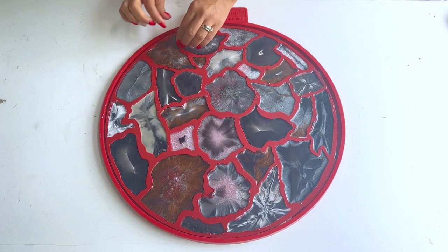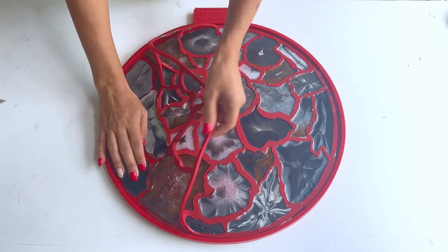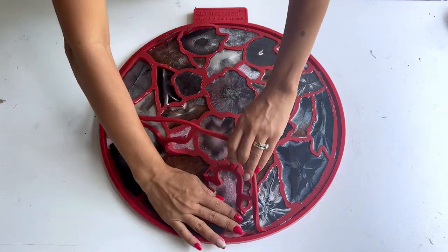Once your resin has dried, go ahead and remove the insert mold. Make sure to leave the coasters in the large mold. Try not to move them from their place.